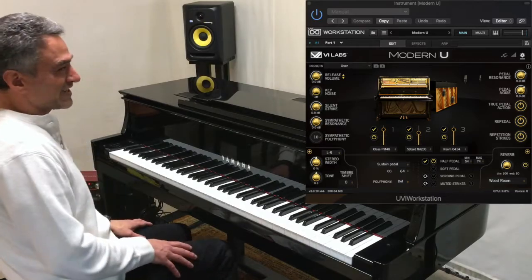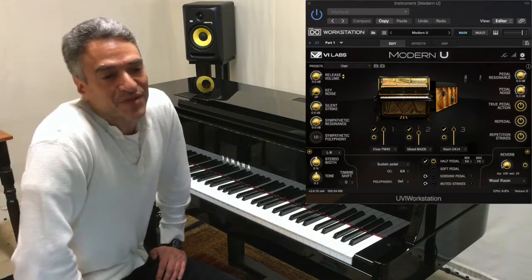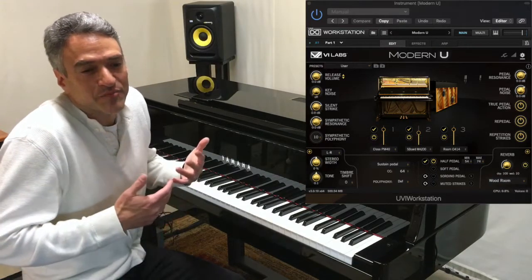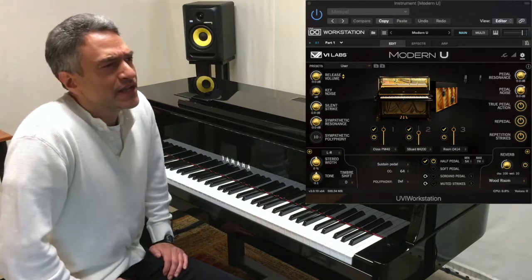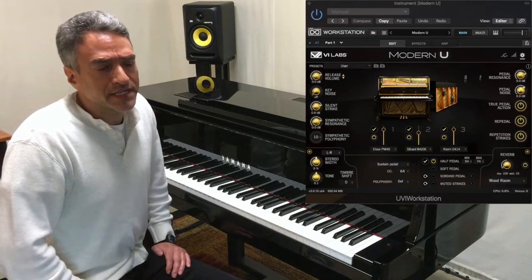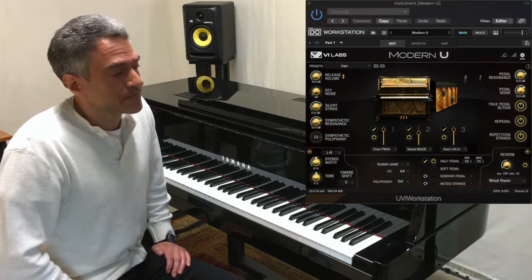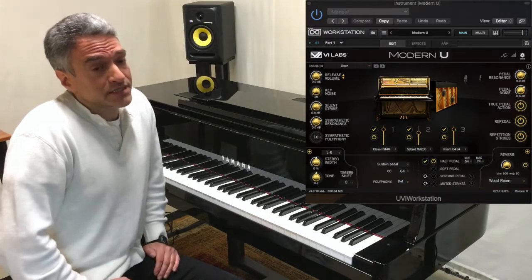I like the staccato in that song because it really brings out what I think is the precision and clarity in this piano. That's what I like the most about it. Nothing really seems to get muddied with ambient reverb like some of the other VSTs that I own. And it sounds beautiful with the smooth legato passages as well.